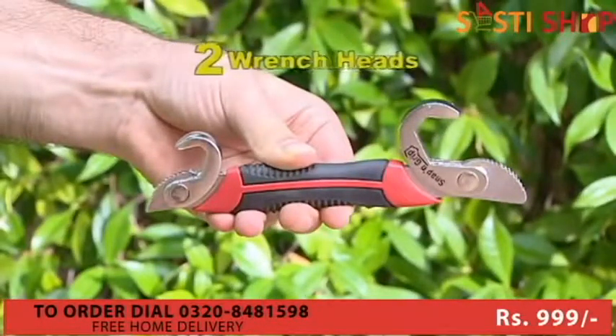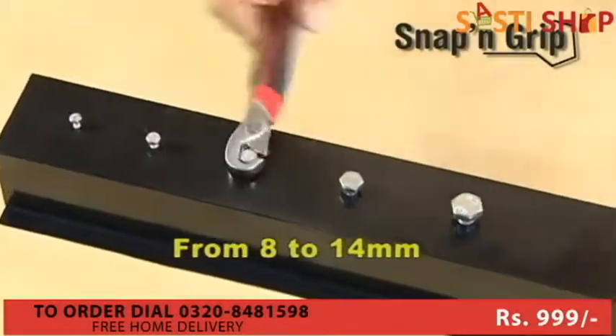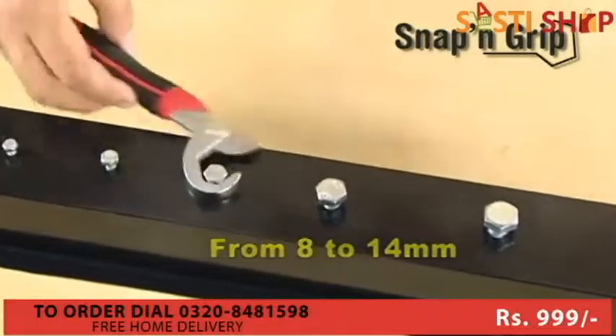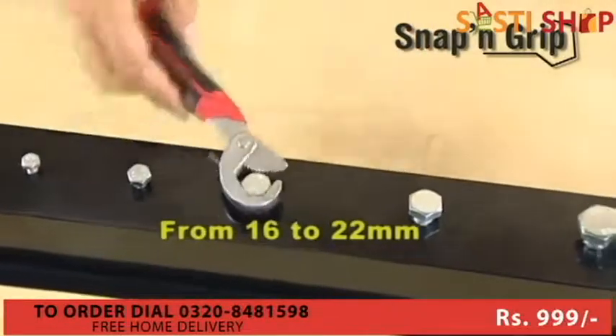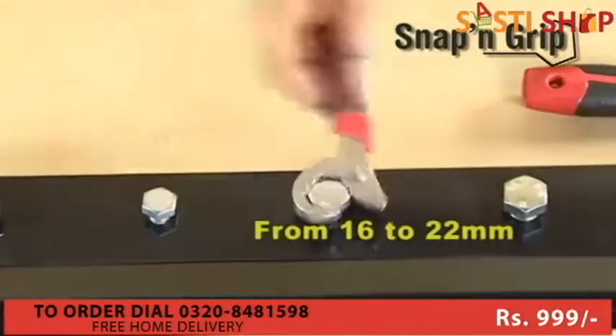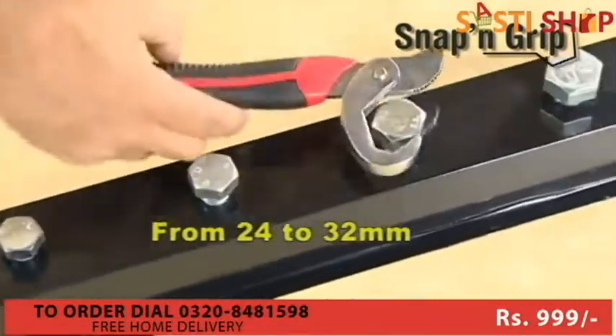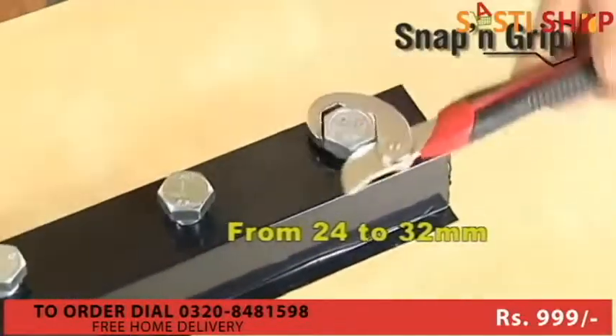The small Snap and Grip wrench with two wrench heads is perfect. The small head is ideal for sizes from 8mm to 14mm. The medium head adapts perfectly to sizes ranging from 16 to 22mm. And the large wrench can be used on bolts from 24mm to very large bolts of up to 32mm.